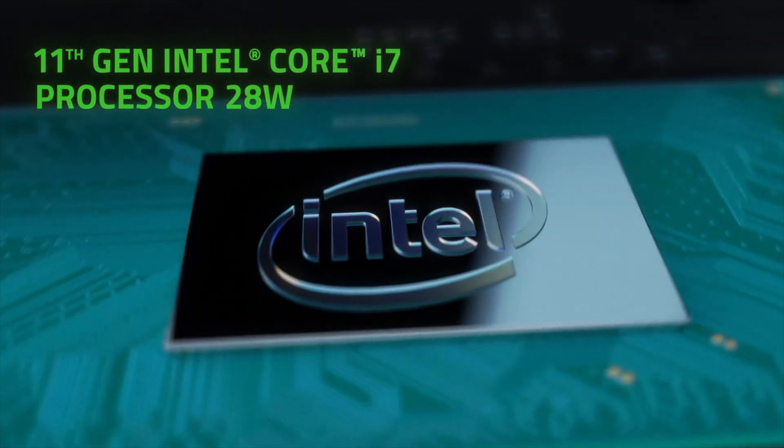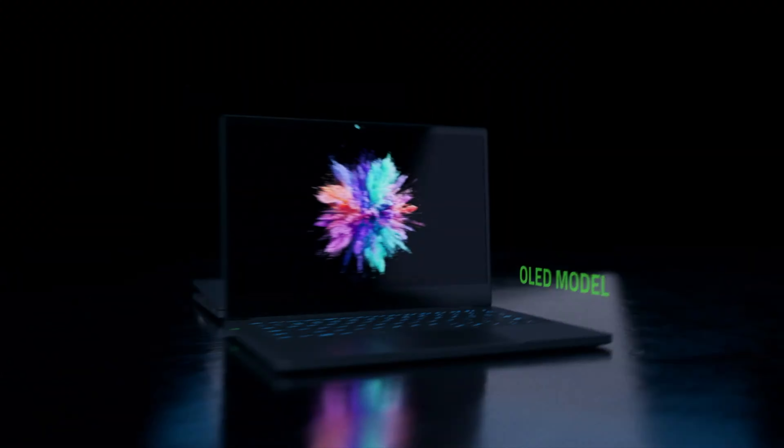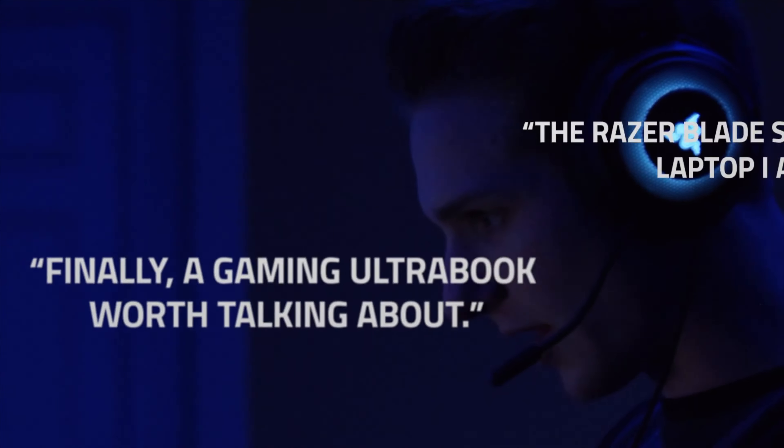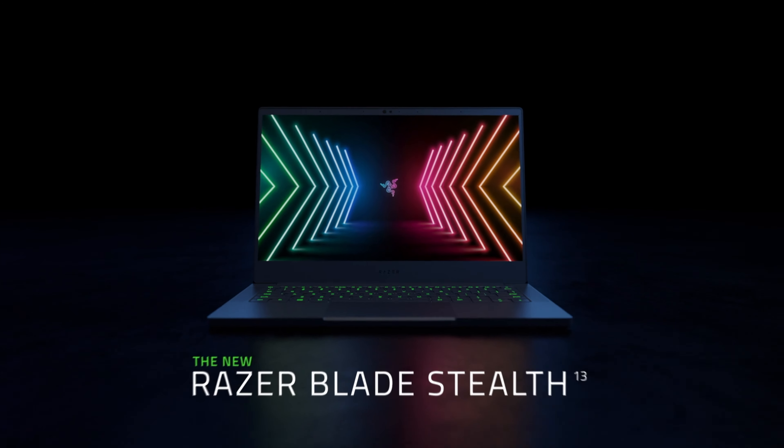Hi guys! I finally got my hands on the late 2020 Razer Blade Stealth with the 11th Gen Tiger Lake Intel Core i7-1165G7 CPU. Specifically, I purchased the $2000 version with the 60Hz 1080p OLED display. Is it the best ultralight gaming laptop? As I said in my first impressions video, this laptop is pretty amazing.